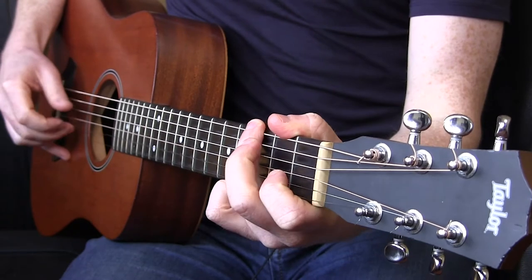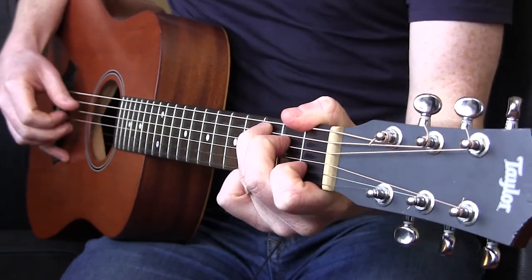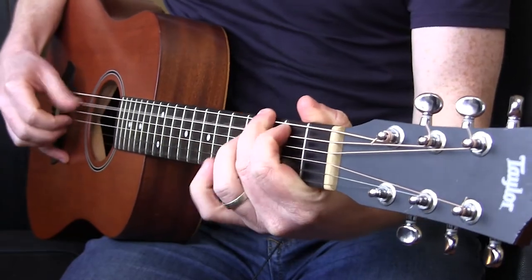My personal preference is to anchor my pinky. Here's why: I can go faster. The second thing is I rarely use my pinky to pick strings with — it's too weak for that. So those are three things to remember when trying to figure out whether you should use your pinky to anchor when playing fingerstyle or finger picked guitar.